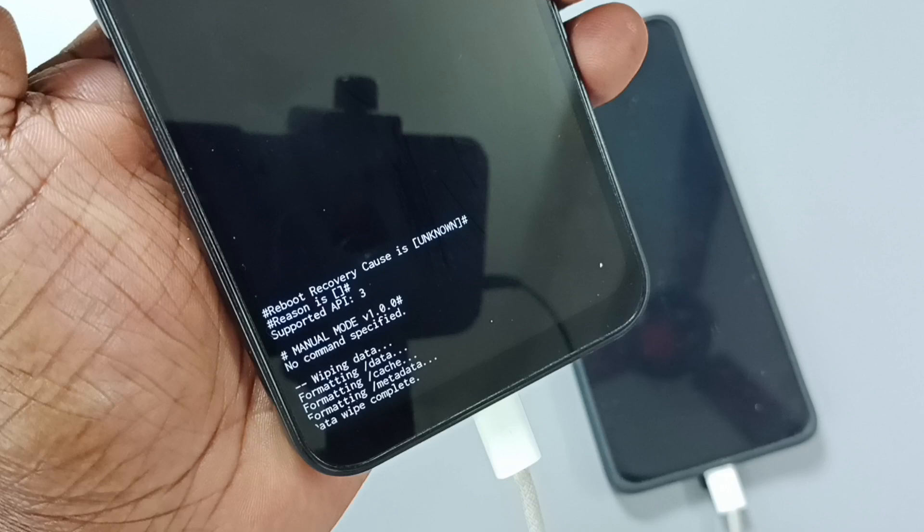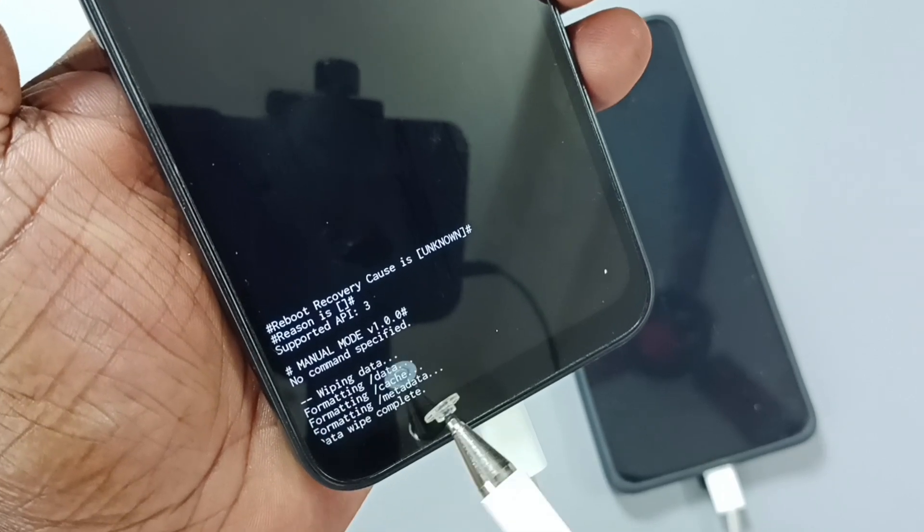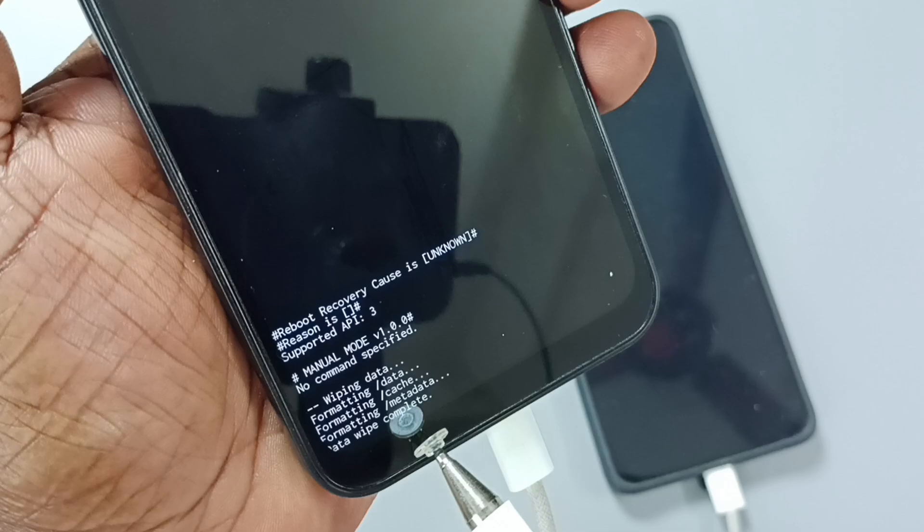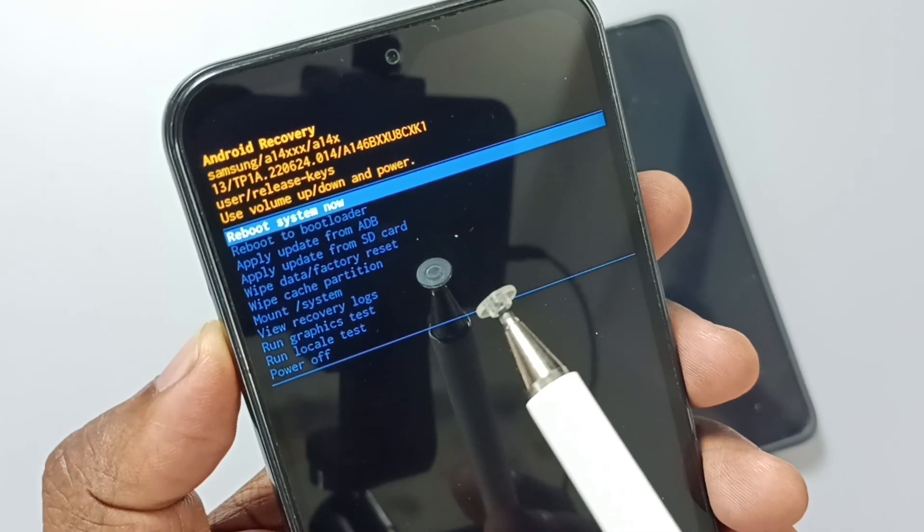Then go to the bottom. Here you can see formatting data, formatting cache, formatting metadata, and data wipe complete. Now the hard reset has been completed.